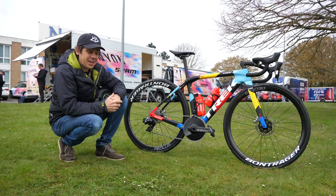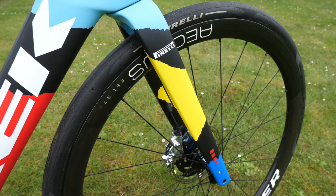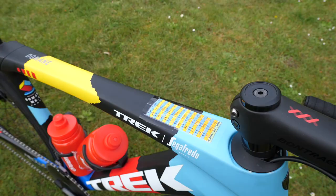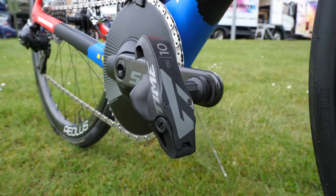If she does need to stop, she's got 140mm rotors on there. Now let's talk about that paint job — it's pretty damn fancy. It's meant to conjure up images of the cobbles, the rough surfaces, the rough edges. Just nice and pretty, isn't it? What do you reckon — is it nicer than the red one they used last year? I gotta say I'm liking this a lot.